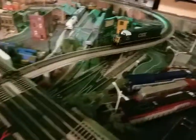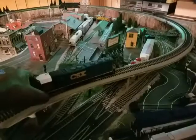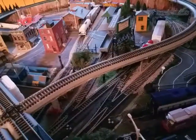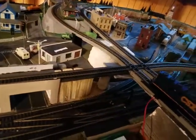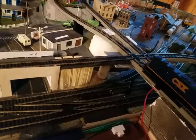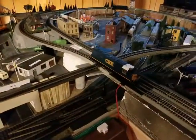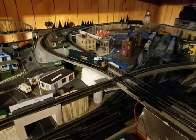It just popped off there. What I've noticed is — if I remember correctly — it doesn't do that in the opposite direction. In other words, the rear wheel doesn't seem to come off the track, just the front. But we'll double check it just to be sure.